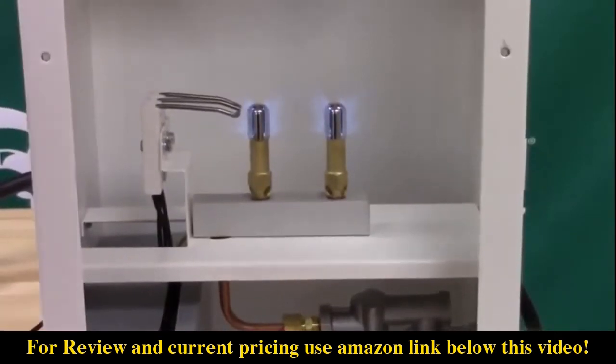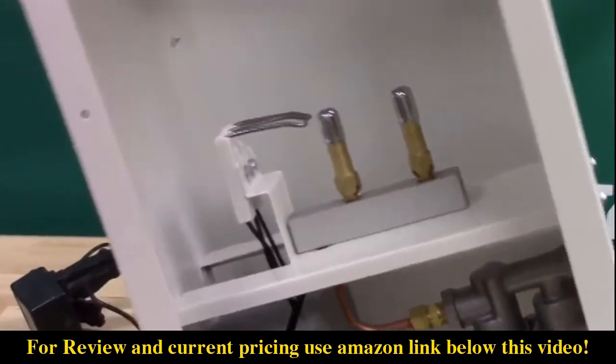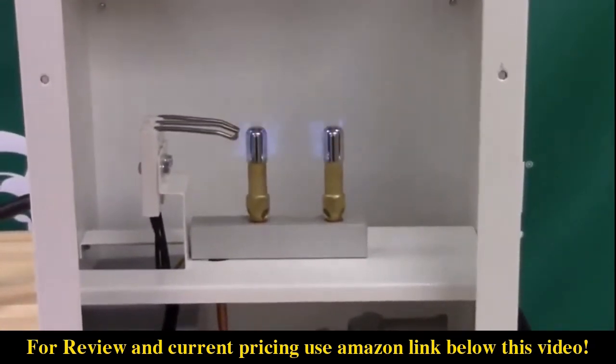It also has a built-in tip-over switch. If your generator should be tipped over, this switch deactivates the flow from your gas source to help prevent mishaps.